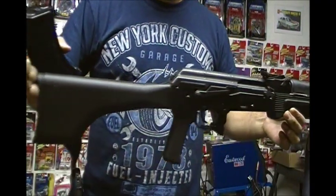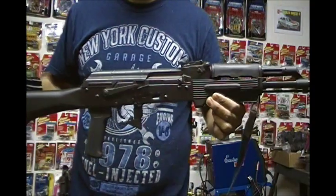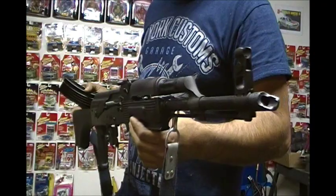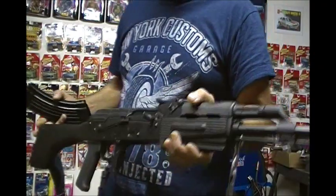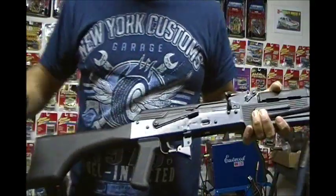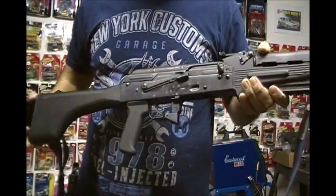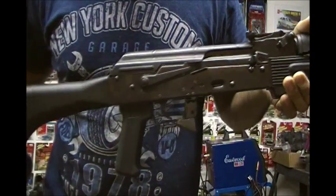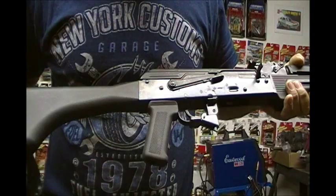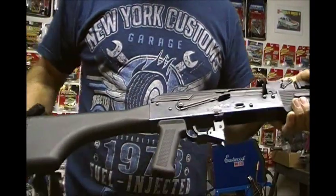Newly converted, California legal. It's an I.O. Inc. AK. I forget what model designation they give it for California, but it came originally with no pistol grip. I've installed a California bullet button and the legal US-made pistol grip and mounting accessories.